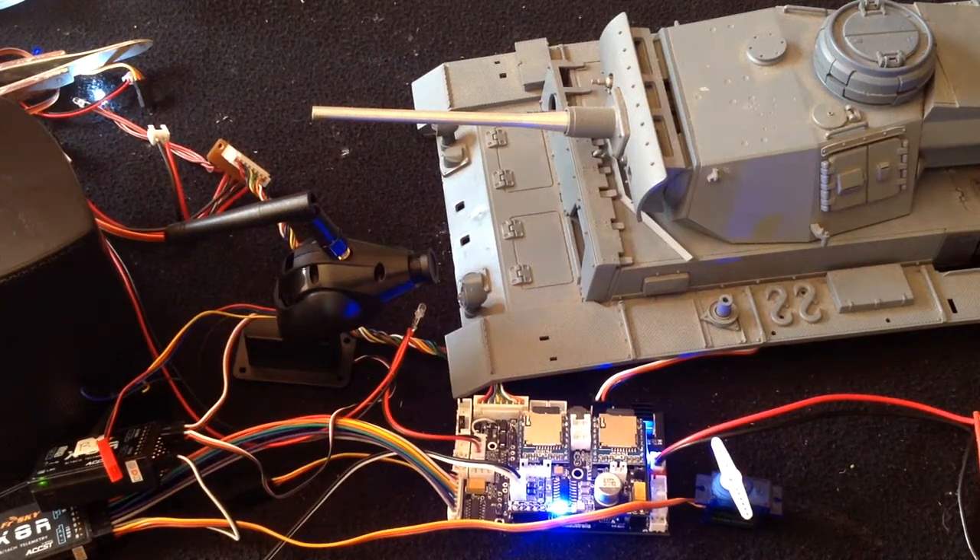Hey there everyone, welcome to yet another ASP video. I'm sorry for the mess — I know having all these wires makes things look a bit complicated, but really it isn't. Excuse the mess. In this video I want to talk to you about servo control.